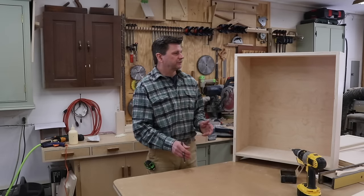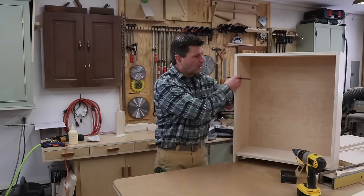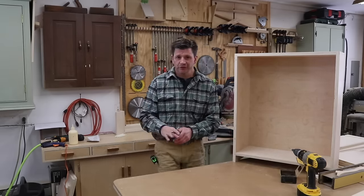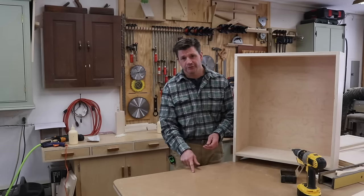I can take a minute and shoot a short video like I just did for Patreon explaining why I like to lay the parts out for drawers the way I do, so I don't get confused when I'm cutting in the grooves for the drawer bottoms and the dados for the drawer backs.